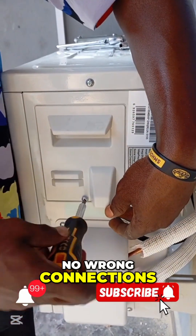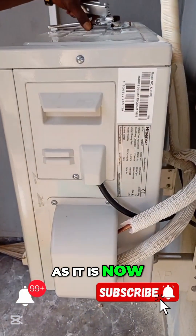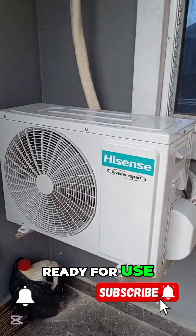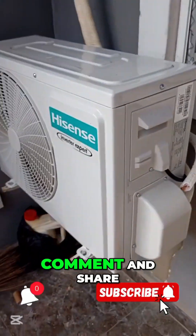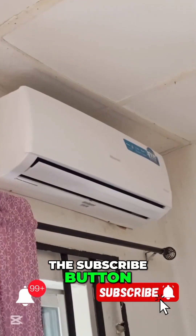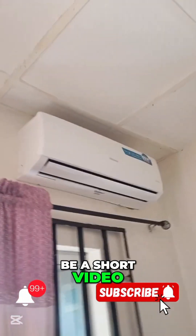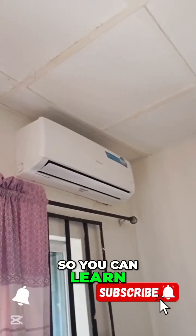No wrong connections, no inferior cabling. As it is now, your AC is good to go — already set up and ready for use. Please don't forget to like, comment, and share my video and click the subscribe button. I really appreciate it. If this appears to be a short video, just click on my bio and check for the long video so you can learn fully.